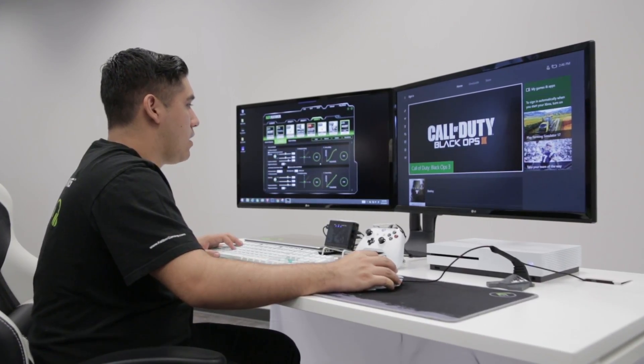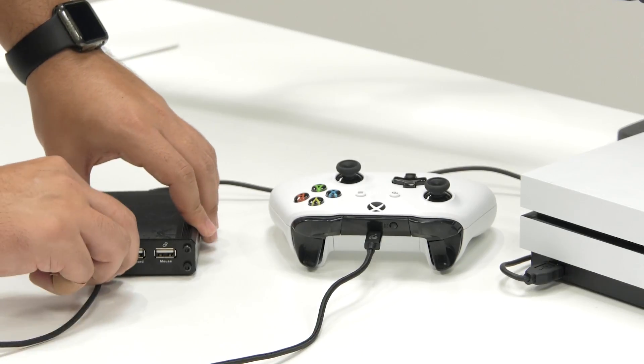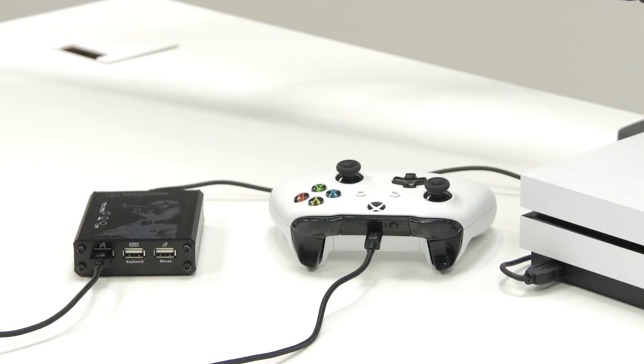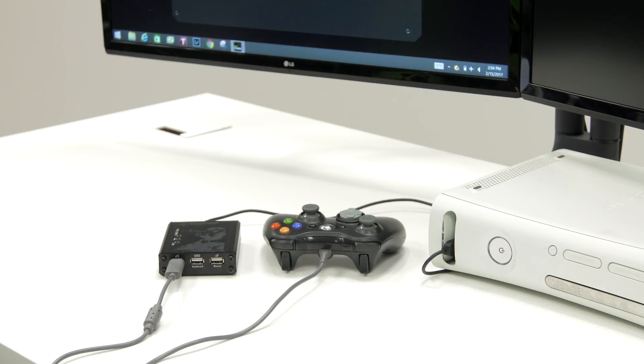Now we need to connect a controller, so here's where the setup may change a little bit depending on your console. If you have an Xbox One or PS4, you'll need to connect the wireless controller to the Keymander's gamepad port using a micro-USB cable. For Xbox 360 and PS3 users, you'll need an original wired controller and connect it to the Keymander port labeled gamepad.